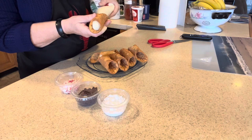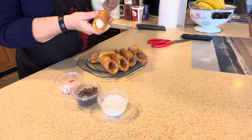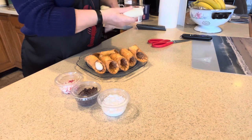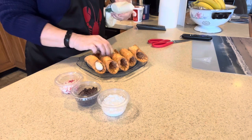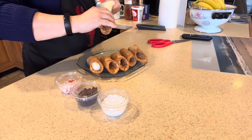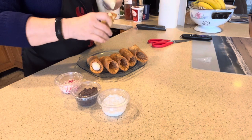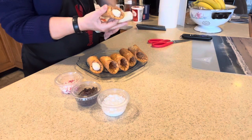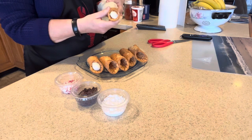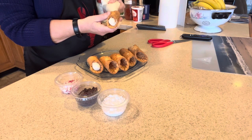Thank you, Sclafani's — you made this just about as easy as it can be. I encourage you to give it a try yourself. If I can do it, you can do it, that's for darn sure — although many of you would probably just do it by hand, but not me, that's just who I am.